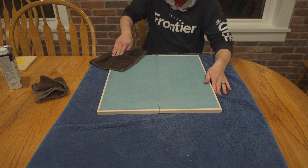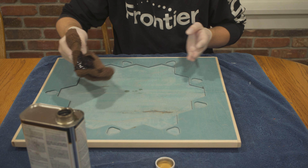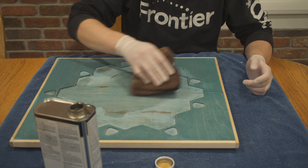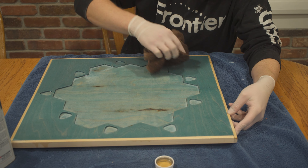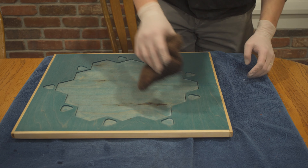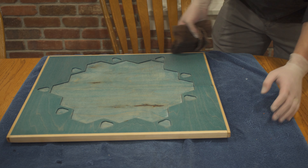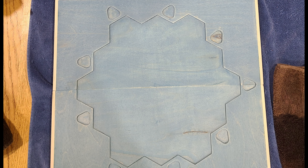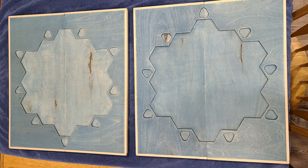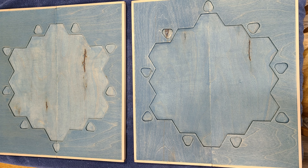I sanded the boards up to 220 grit, sanding pretty lightly on the plywood so as not to sand through the top layer or the dye. After wiping off any remaining dust, it was finally time for the finish — I used wipe-on poly. I really like the results of wipe-on poly from other projects. I used an old bathroom towel for this, which did leave a bit of lint behind — I'd recommend using an old t-shirt instead. I was able to use quadruple-ought steel wool to remove the lint and leave a really nice finish. Here are the completed boards — there's a comparison of before and after the finish, and I think they turned out really nice. Stick around for the next episode to see them with the full setup. Thanks for watching.